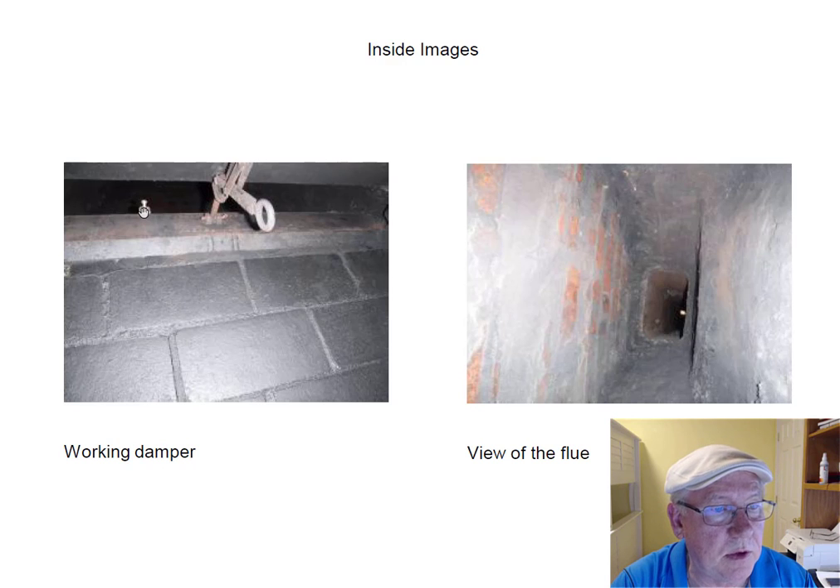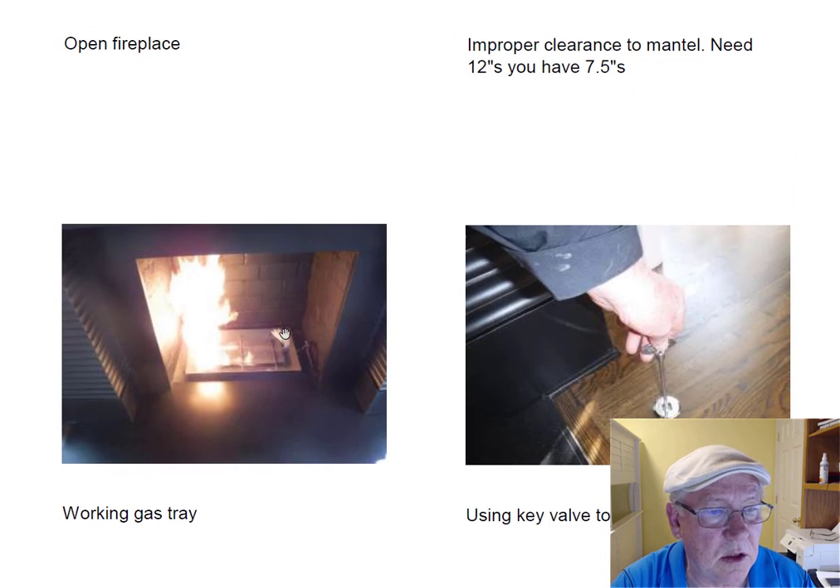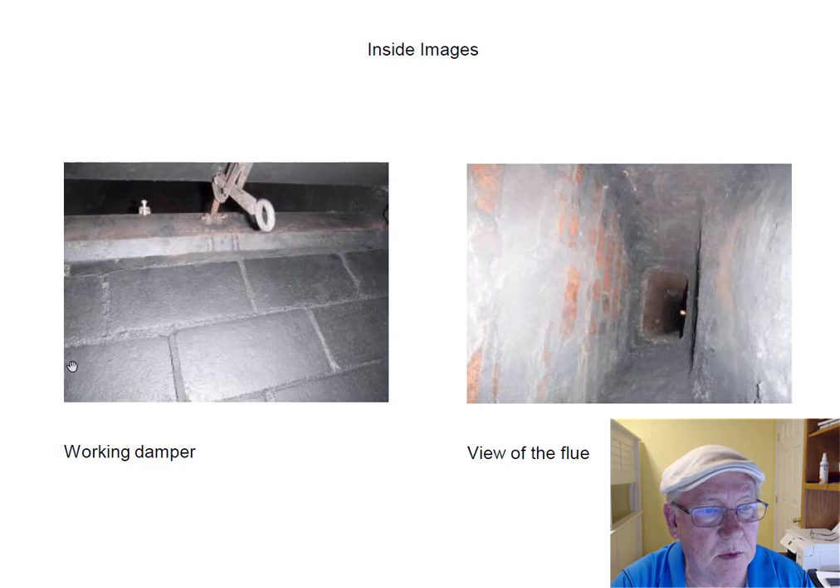It does have a damper clamp on here to keep the damper partially open. This clamp is placed in a position whereas if you had a pilot, it should really block the damper wide open if you're using this fireplace. That's for safety purposes. Remember, this device is producing a lot of carbon monoxide, and you don't ever want to put yourself in a position where you close the damper, forget to open it, fire that up, and fill the house with carbon monoxide. So if you use this, make sure you leave the damper wide open all the time.